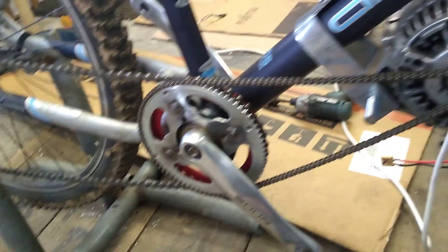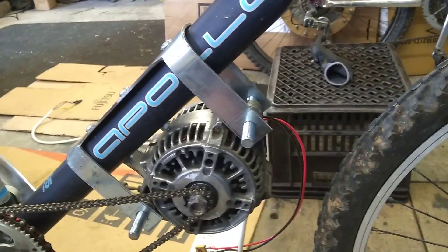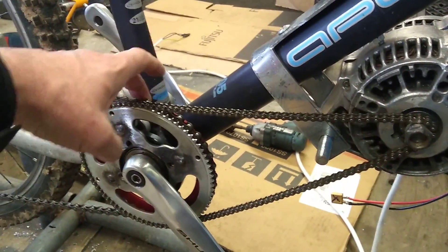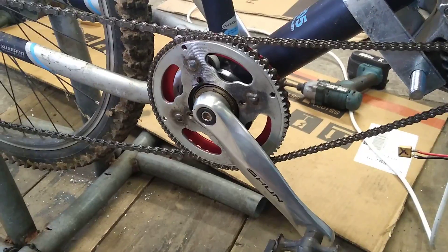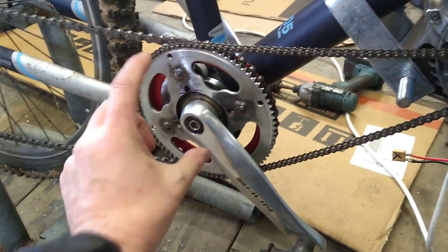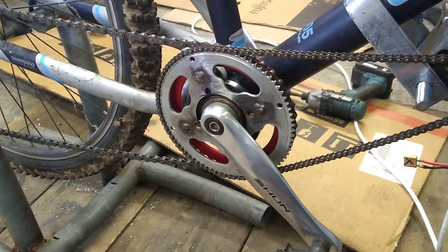And really and truly, torque is what I want for this because it's more or less for off-road use. So hopefully I'll order up a smaller sprocket for the back, or see if I can rig up some kind of a smaller sprocket, because with a BCD of 104 millimeters there's only so small the sprocket can be — but we'll figure something out.